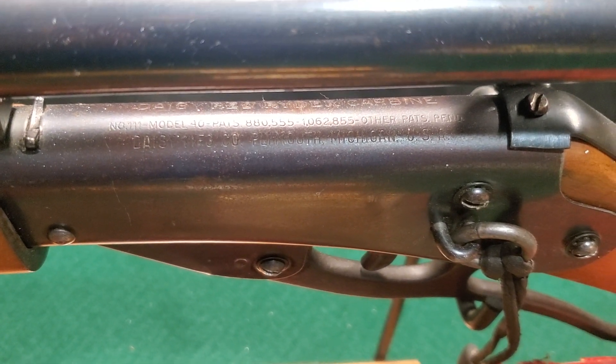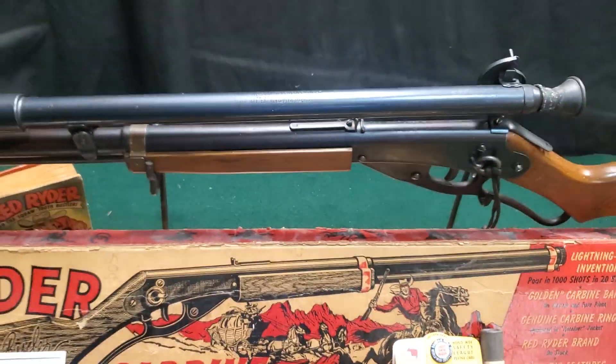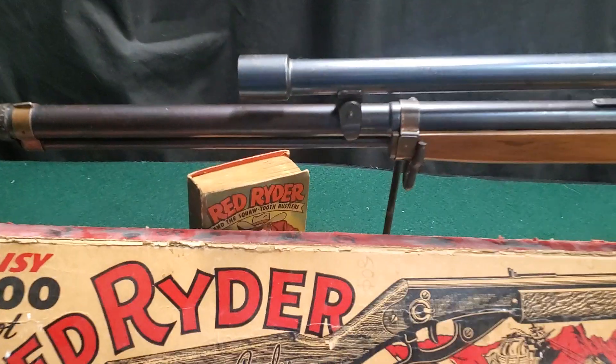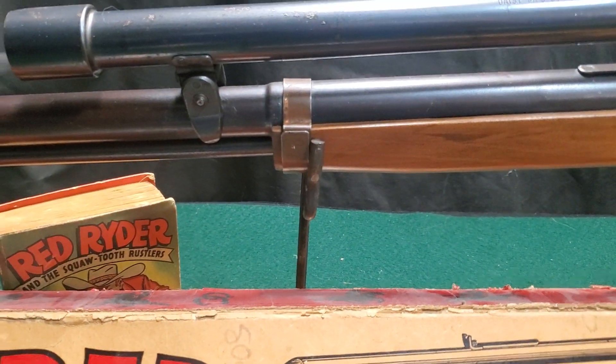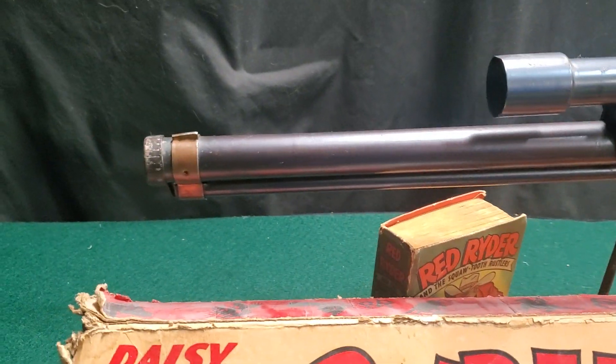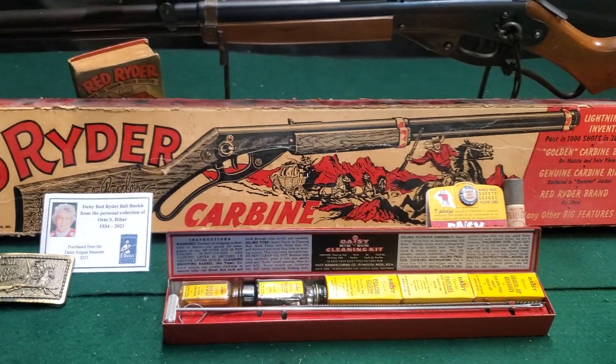There's your name, your patent dates, and all that fun stuff on there. It's also fitted with the number 300 scope — that was an option you could get. And again, the copper bands on it — that is the easiest way to spot a first model Red Rider, with those copper bands.